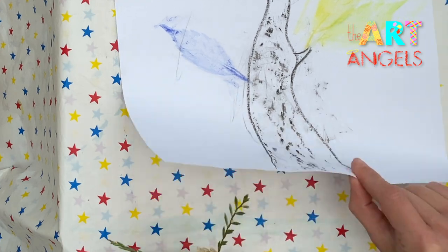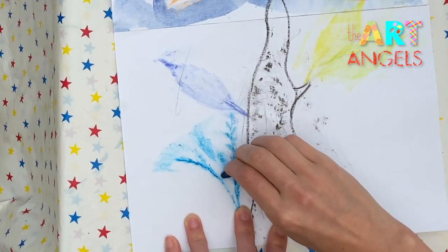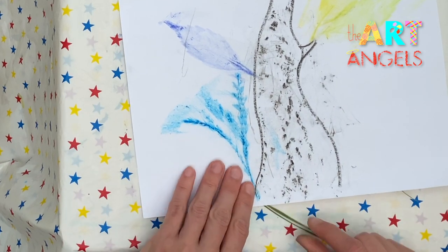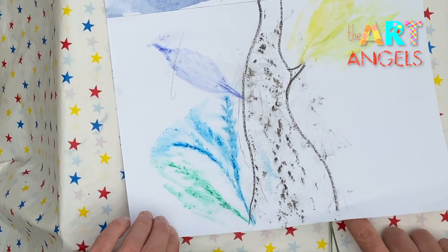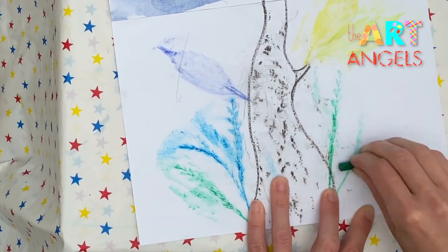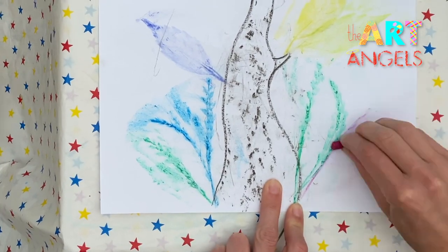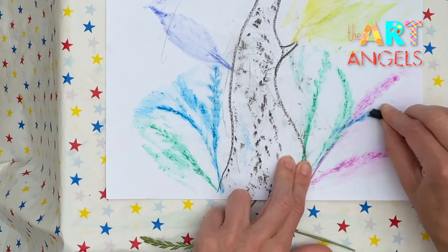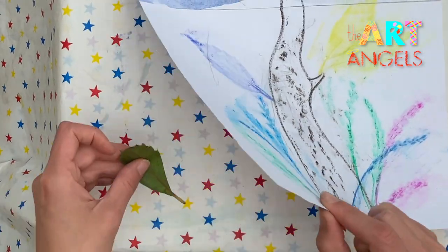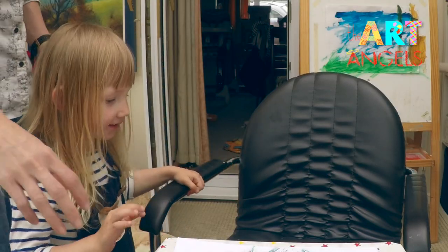And let's make some grass roots. Green this time. And some more grass on this side. Change the position again and change the color.